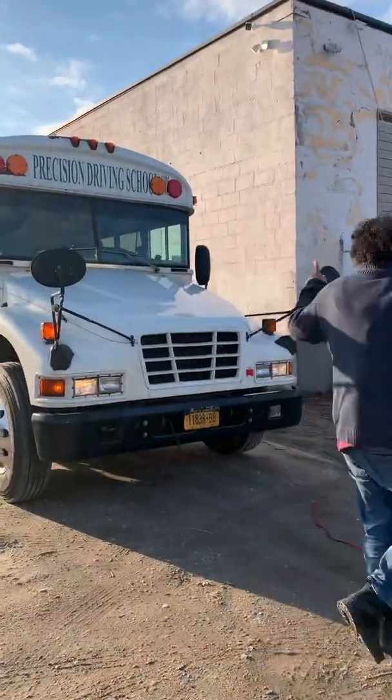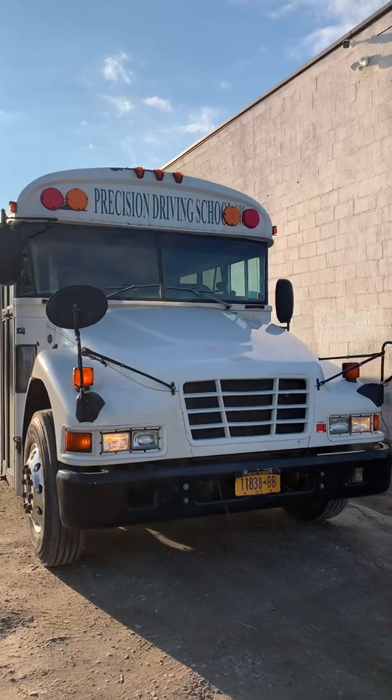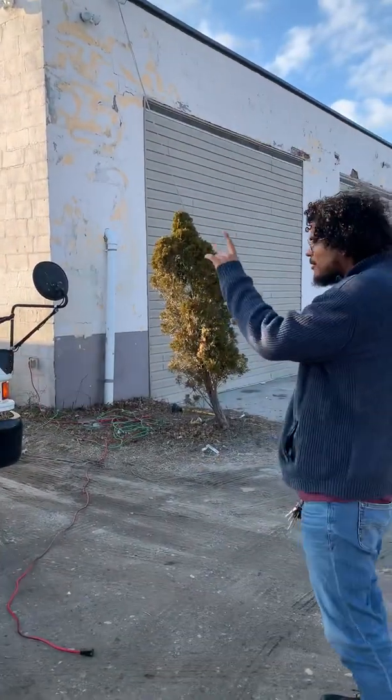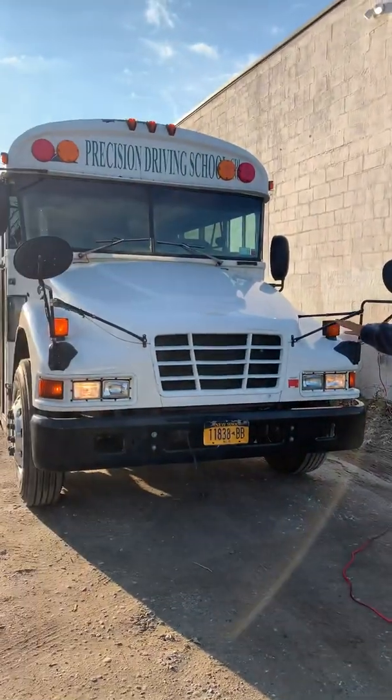My clearance lights, marker lights, hazard lights, and headlights are working. They're the right color and they're not cracked, loose, or missing. My ambers, reds, and high beams are secure — not cracked, loose, or missing.